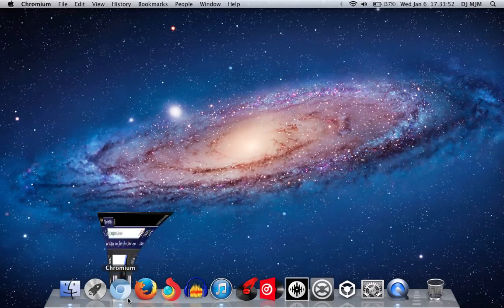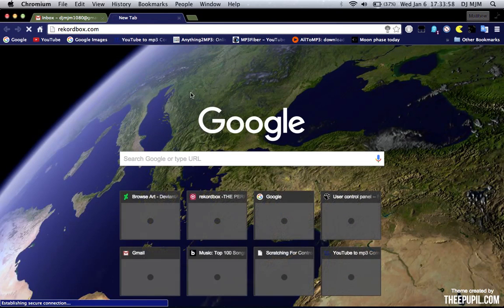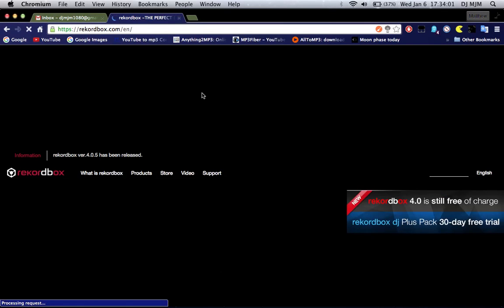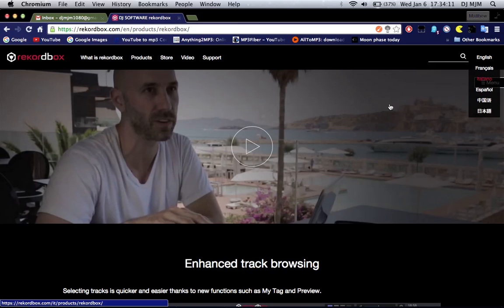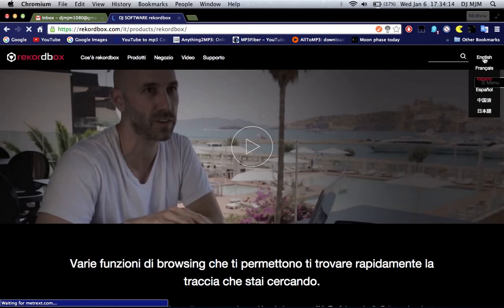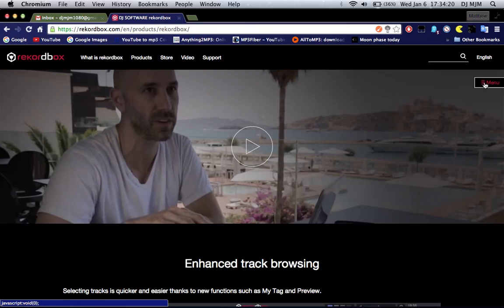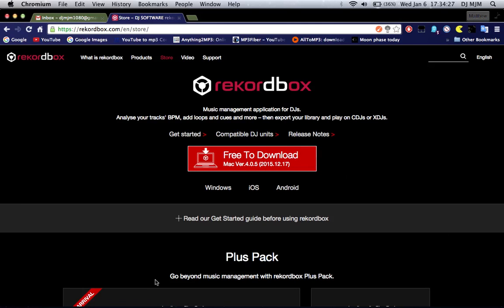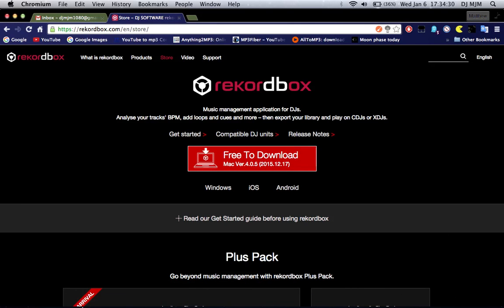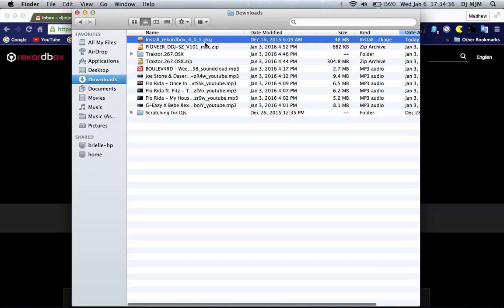What I did is I went onto the website Rekordbox.com, and I went to products, and under Rekordbox I go to menu, and I go free to download. I click on it, and in the corner was the file to install Rekordbox 4.0.5.